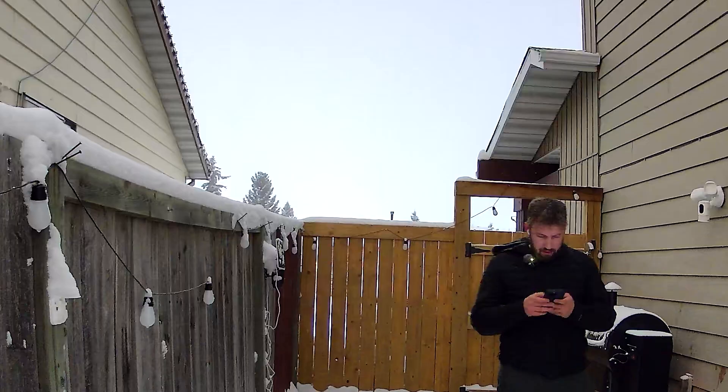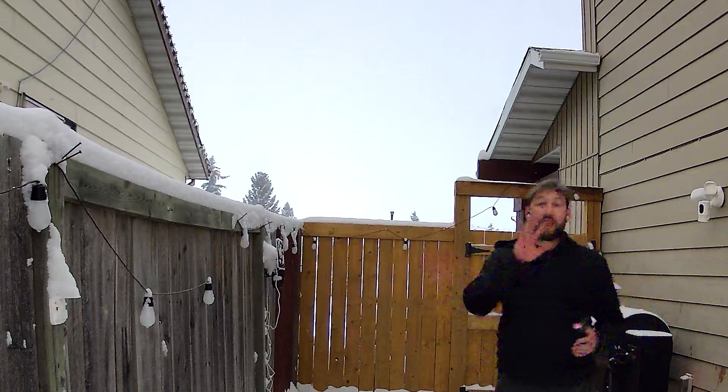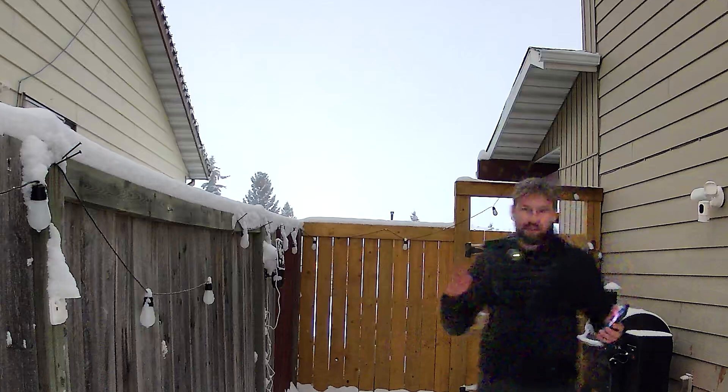One thing I did notice throughout my testing is stuttering and the audio not being in sync. Here's one scene I tried to film testing out the night vision — check this out, you can just see how out of sync the audio is. You can see the ring light, and it's still a pretty good example of how things look. Let's go ahead and turn on this illumination — and here it is. You can see that illumination; it really makes a big difference.